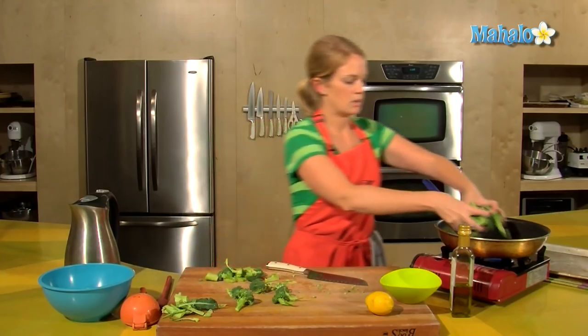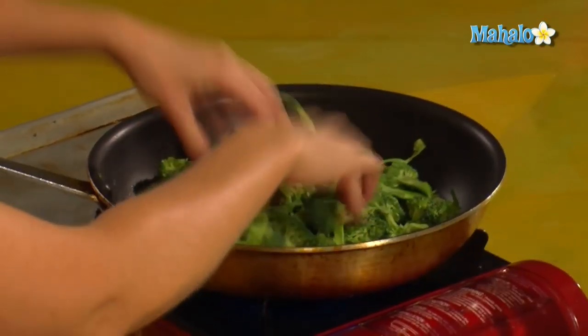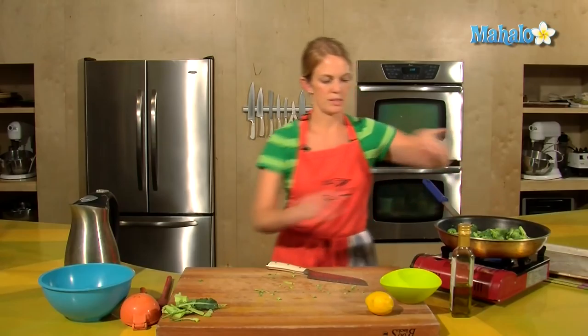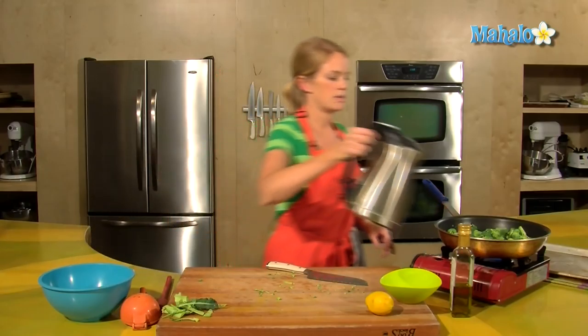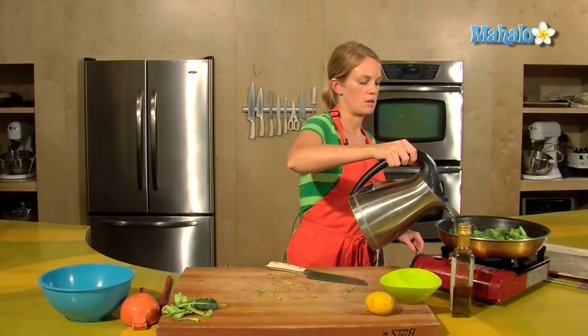Alright, broccoli into the pan. I put a little bit of oil in the bottom but that's not necessary — we'll do more of the oil at the end because right now we just want to steam it. Notice the color of the broccoli now; it's a little dull.